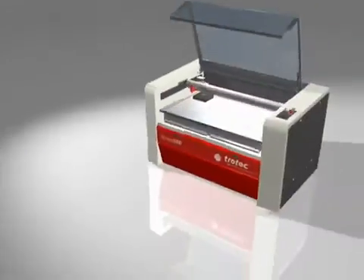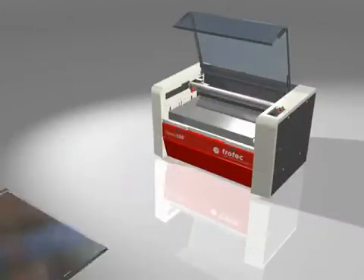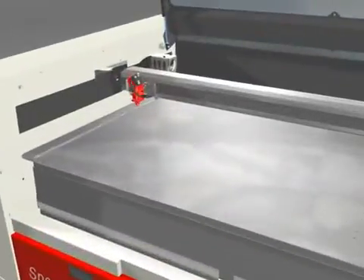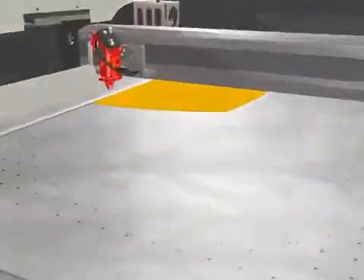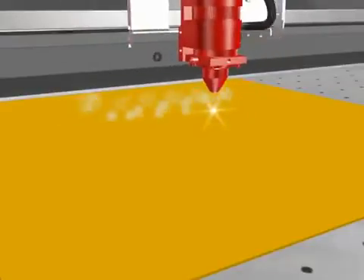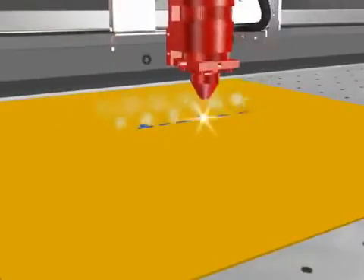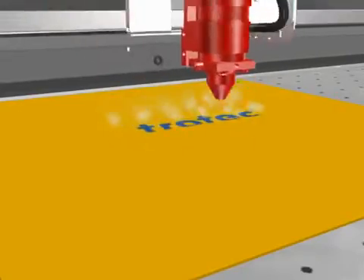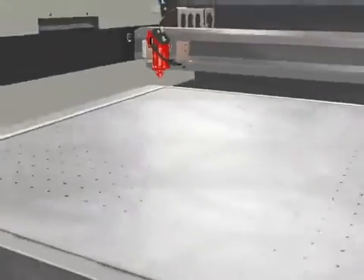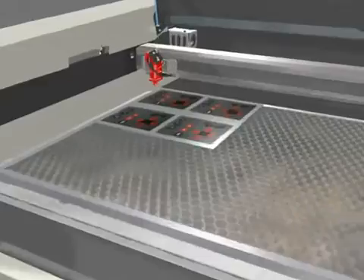The standard table is ideal for engraving heavy workpieces. Thin and light materials which tend to bend and lie unevenly on the base can be engraved, cut, or marked in combination with the vacuum table. The vacuum table can also be equipped with a honeycomb table in order to prevent reflections.